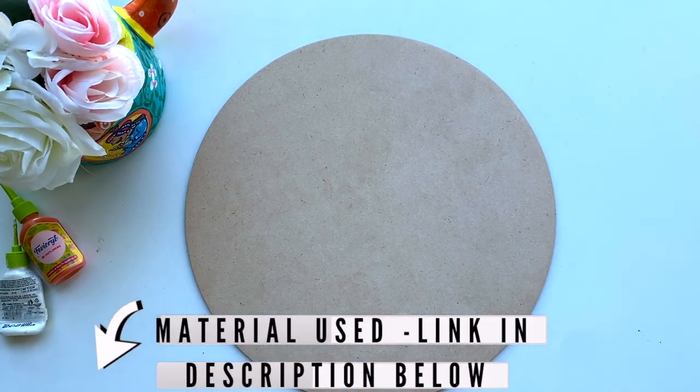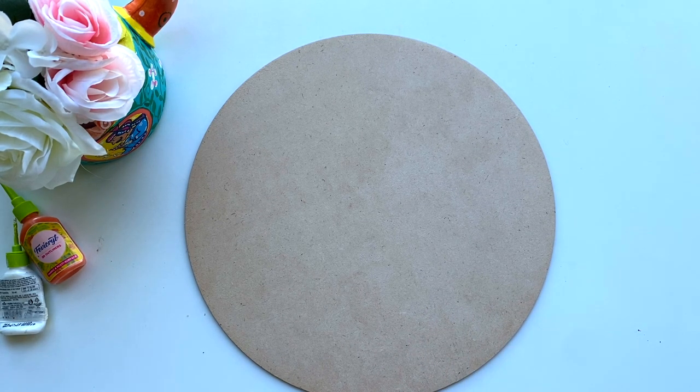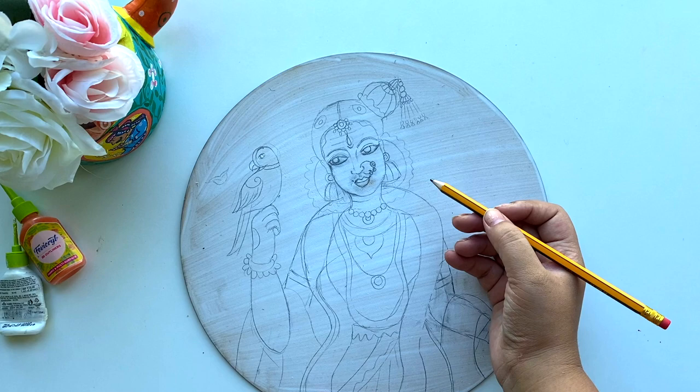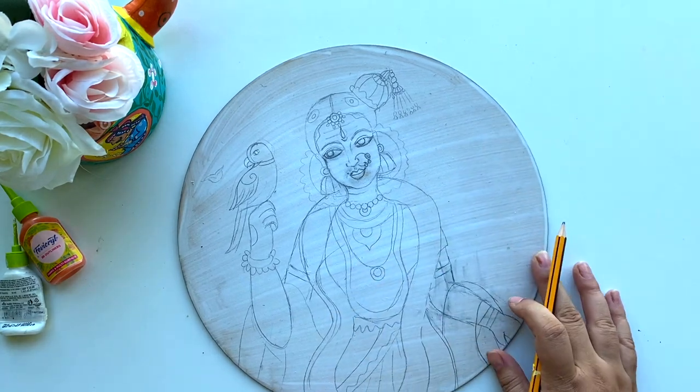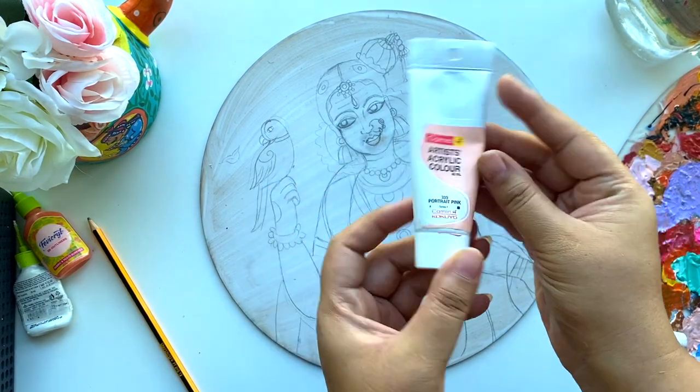If you don't have ply board, you can use a canvas as well. The first thing is to prime it with the gesso, then I'll draw whatever I want to paint. I did a rough sketch on the primer after it dried, painted with a pencil. If you have tracing paper and a design you can directly trace it — that's a better way, because pencil marks are very hard to rub off and still remain. I didn't have tracing paper so I drew it myself.